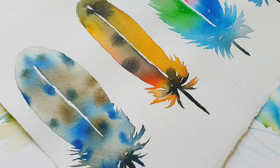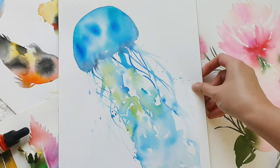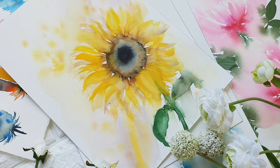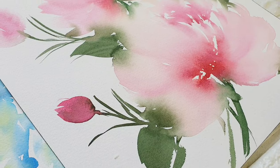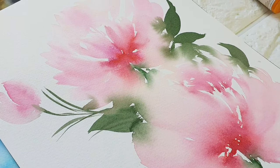So we will create feathers, koi fish, jellyfish, loose sunflower, and a fluid style of watercolor peony. This will surely be a fun and amazing class both for beginners and for other artists who just want to try a different type of watercolor. So see you in my class!